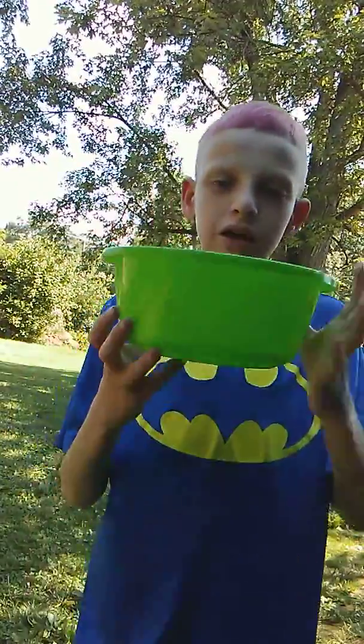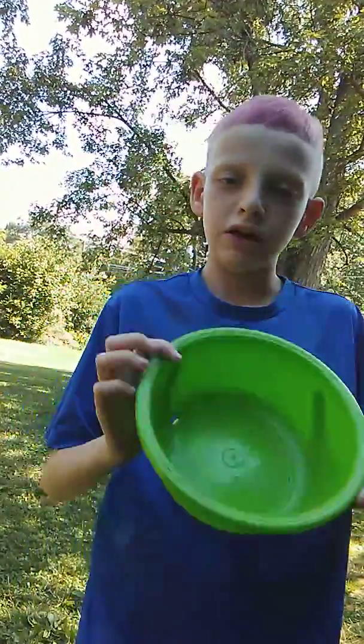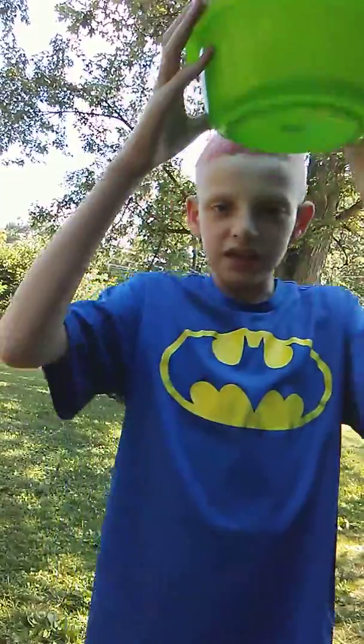Hi guys, I'm going to show you how you balance a bowl on your head, because it's a bigger bowl. It's totally green.